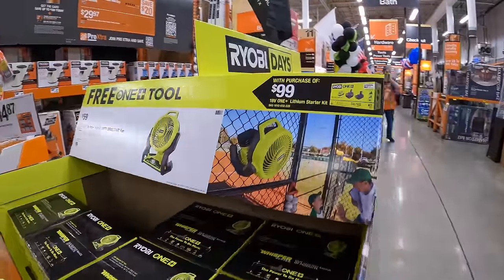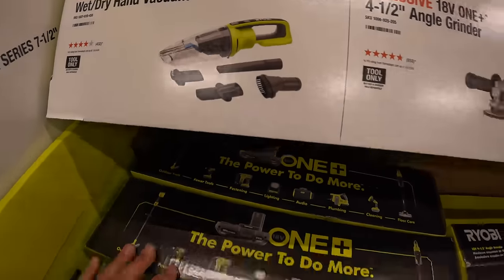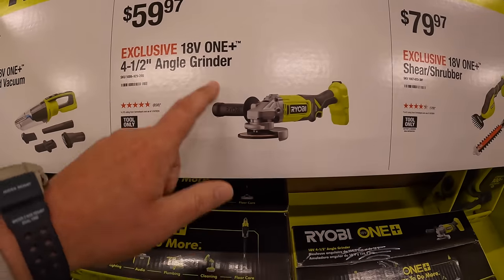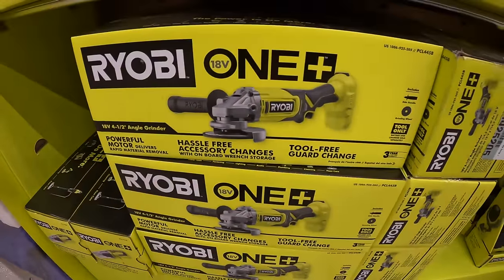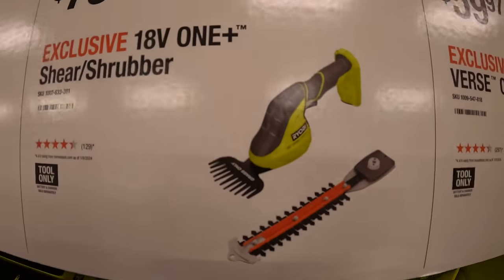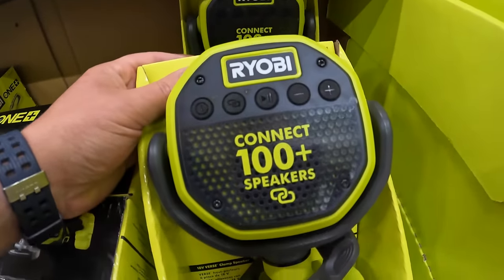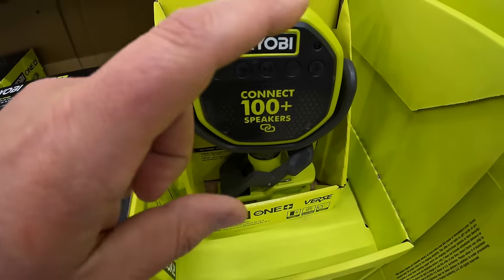$69.97 for their wet and dry handbag, which comes with a good assortment of attachments. $59.97 for their 4 1/2-inch angle grinder. $79.97 for their shear or shrubber — that's awesome. Or $59.97 for their clamp speaker. If you guys want sound or are out camping, make sure you pick some of these up because they do sell fast and they're fantastic speakers.